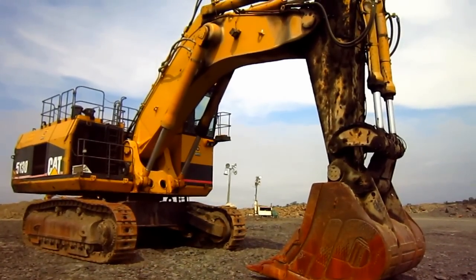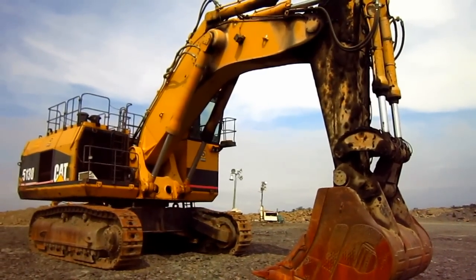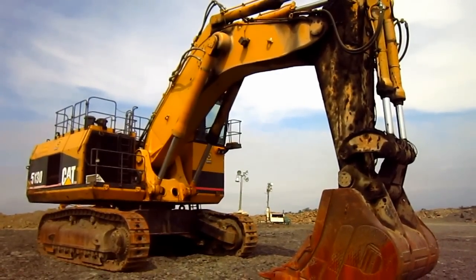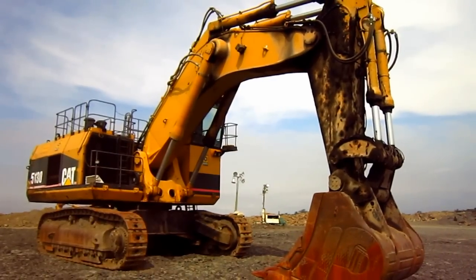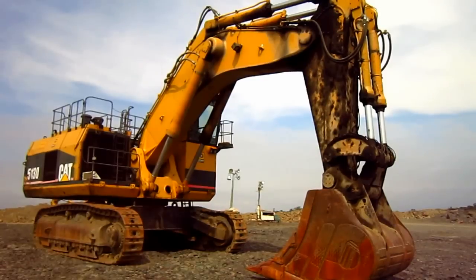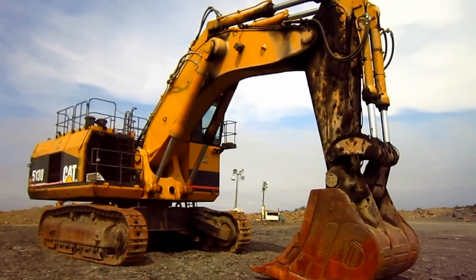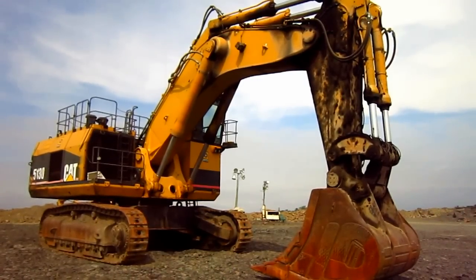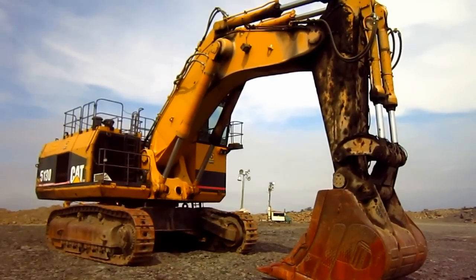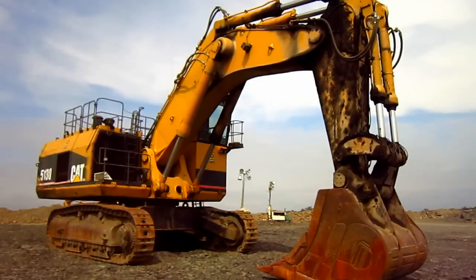Caterpillar designed the 5130 to break down into eight module sections for quick breakdown and reassembly of the machine. Sales-wise, Caterpillar built more 5130s as backhoe mass excavators than as front shovels — the mass excavator configuration turned out to be more popular in the mining market. The overall operating weight in backhoe mass excavator configuration is 195 tons. If set up as a front shovel, it would weigh in at 193 tons.